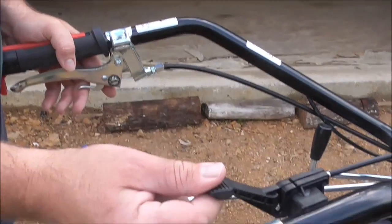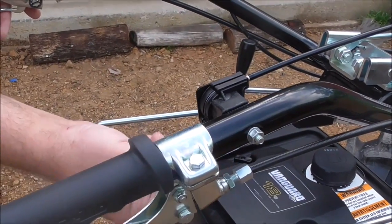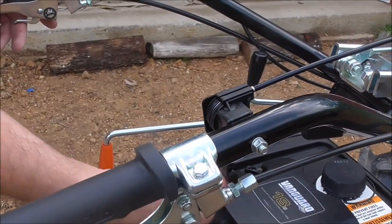This is our throttle. This is the idle position here; that would be full throttle.